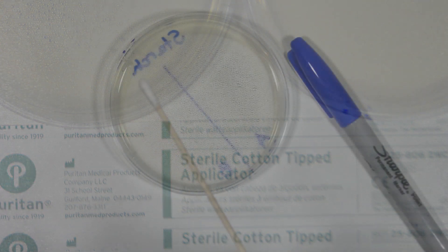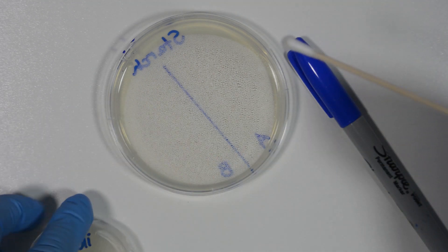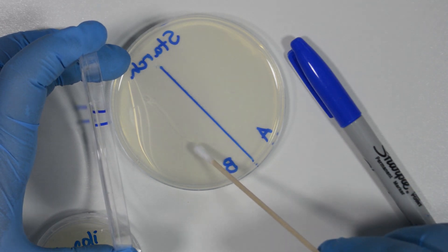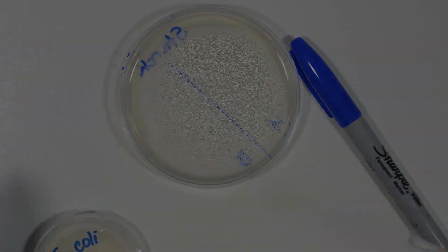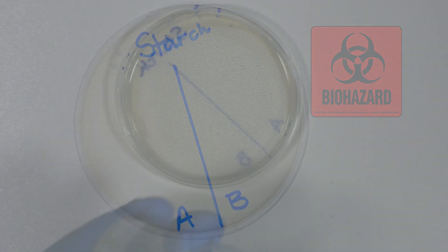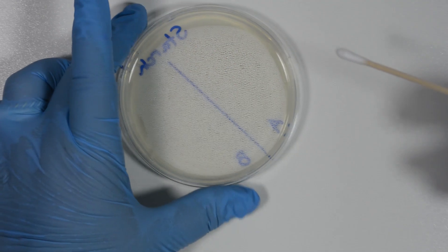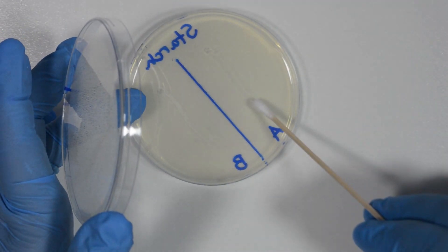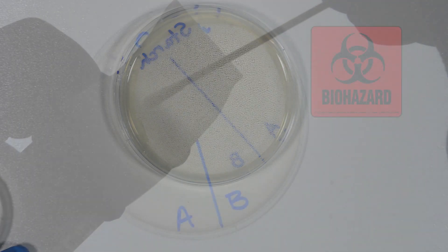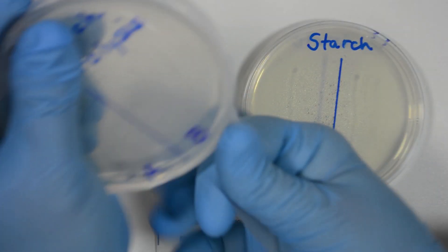This can also be done using sterilized loops. Using a sterilized cotton swab, we pick up a small amount of one bacteria and inoculate it on the medium, making a straight line. Then we dispose of that cotton swab. Using another sterilized cotton swab, we pick up a small amount of the other bacteria and inoculate it on the medium, making a straight line. Then we dispose of that cotton swab. Next, we seal the plates with parafilm.